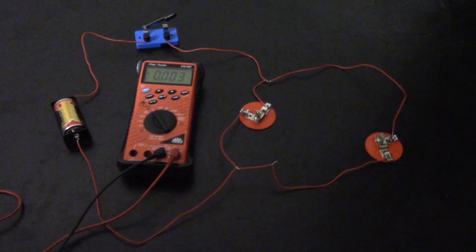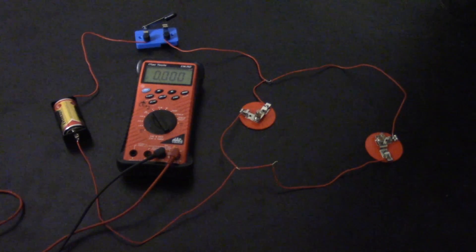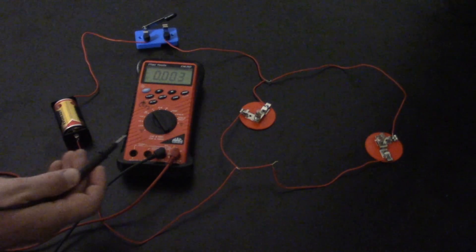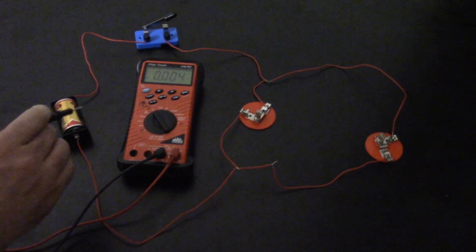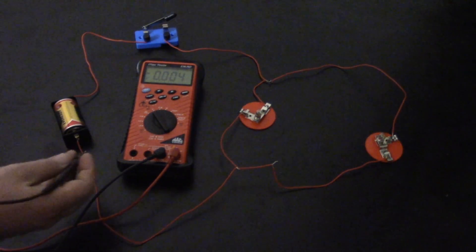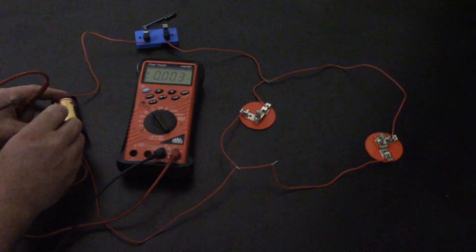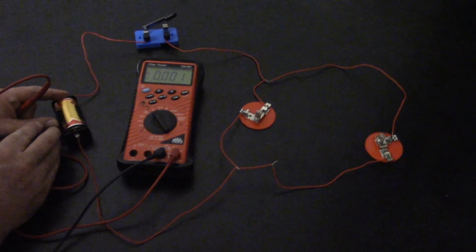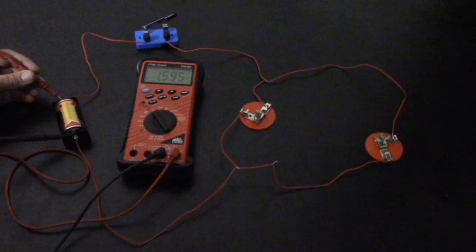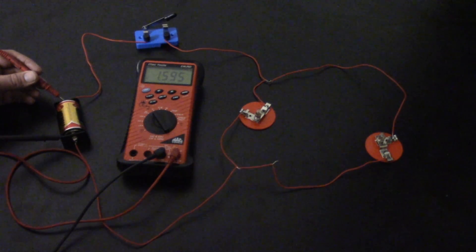Whenever you're measuring available voltage, one of the main points is you always want to put the black lead — the negative lead — on a known good ground. The best ground in a vehicle is the negative battery terminal, so we slip this one right in there so we know we've got a good ground. I'm measuring at the positive battery terminal and seeing my available voltage, which is about 1.6 volts.